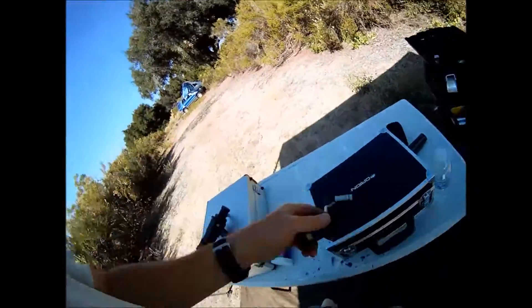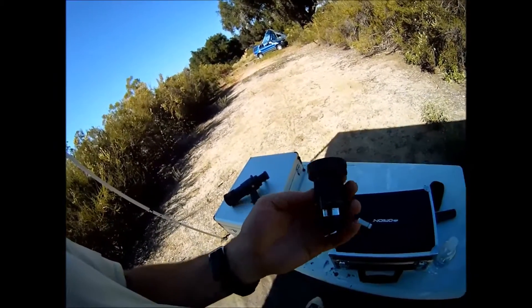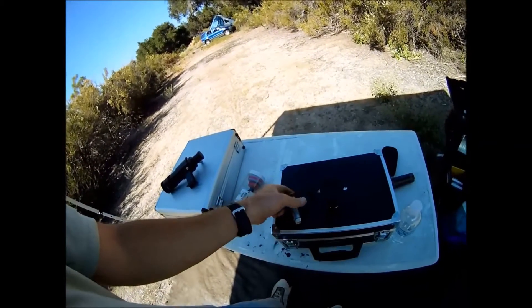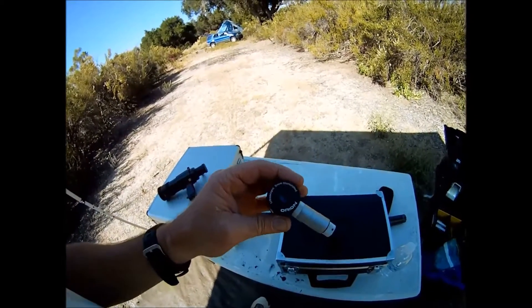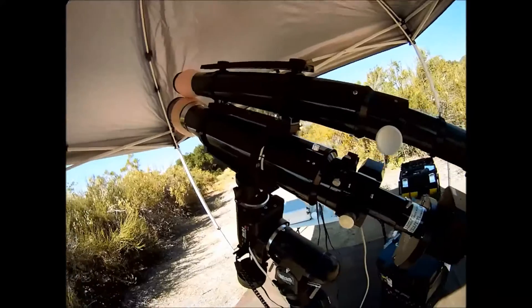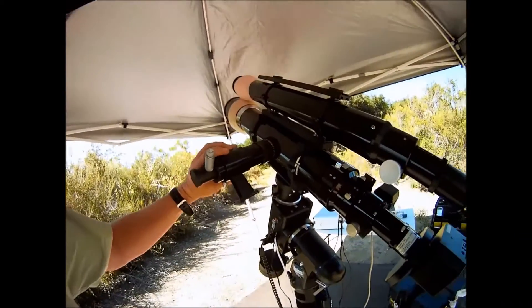I use eyepieces to align my scope. I have a 32mm Plössl I use to find my guide star in a wide view, and I also use a 5mm illuminated reticle eyepiece for my narrow final alignment. You'll notice my finder scope isn't installed during the balancing.